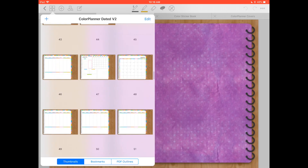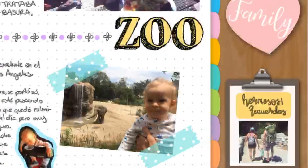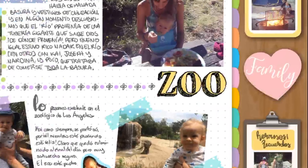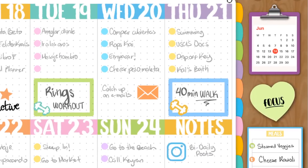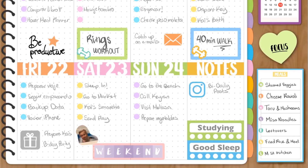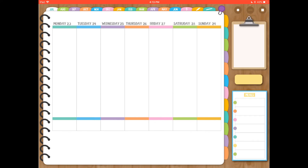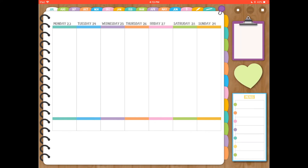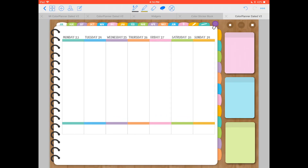I'll end the video here — this is basically everything included in the download. I didn't mention the PNG files for all the stickers and widgets, which come saved in a .zip file that also includes the font. If you're interested in more tips and ideas on how to use this planner, please watch the next video linked in the description below. Please give it a thumbs up if you liked this planner, let me know in the comments if you have any questions, and thank you so much for watching — see you next time!